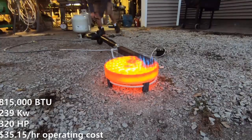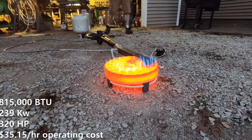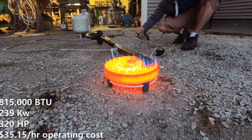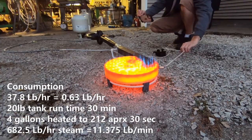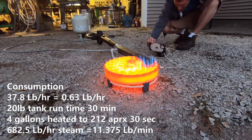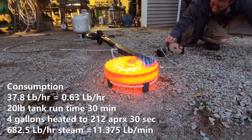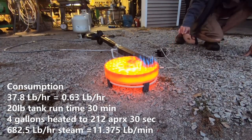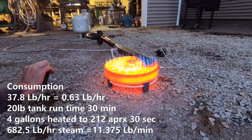So what's the brass tacks on this burner? It turns out, after a longer duration with the properly filled tank, we've come up with a final value of 815,000 BTU for this burner — that's 239 kilowatts and about 320 horsepower. The actual fuel consumption is just over half a pound per minute. As you can see, this thing can produce 11.3 pounds per minute of steam with just one burner.